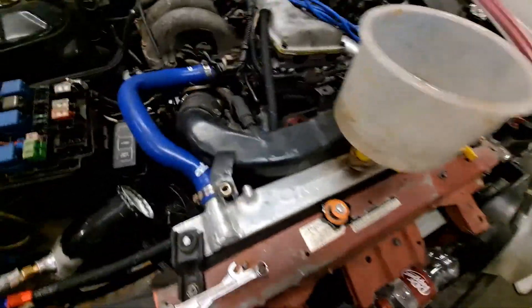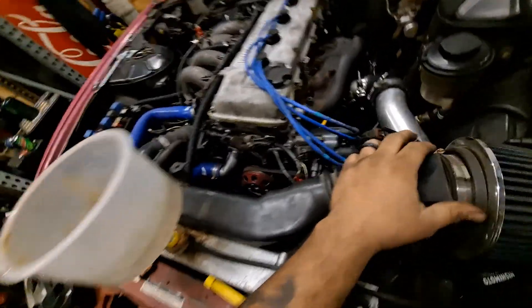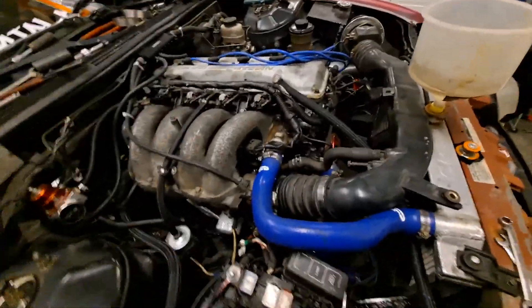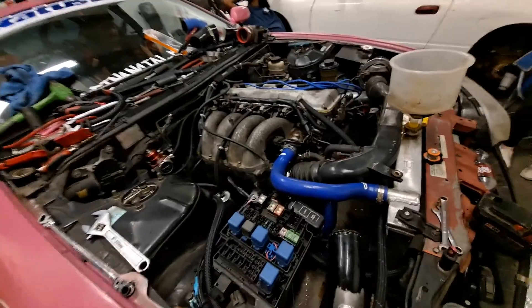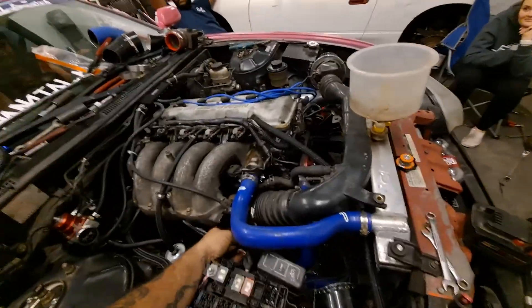All right, time has come. We got the stock intake back on, MAF is plugged up, timing is connected, everything is on its mark. We got coolant — water for now — in there. We primed it for a good amount, hopefully pushed some oil through. It's time for first fire officially. Give it a go and I'll control the throttle.